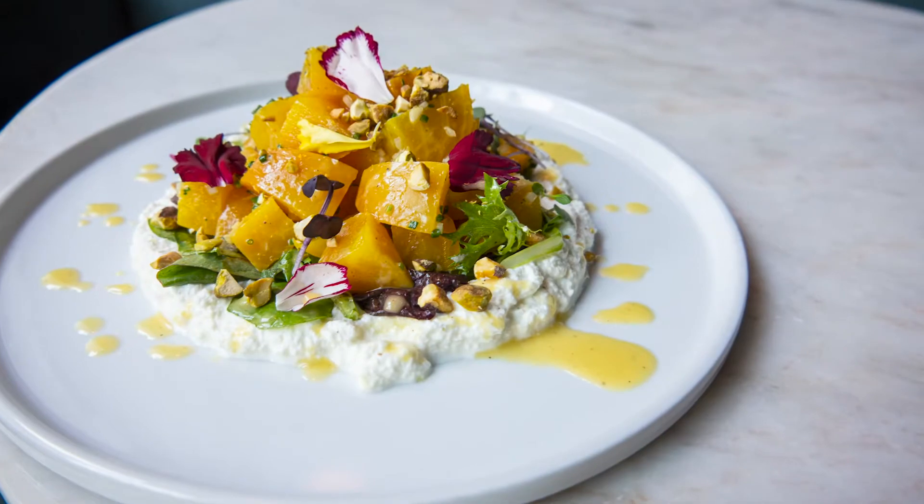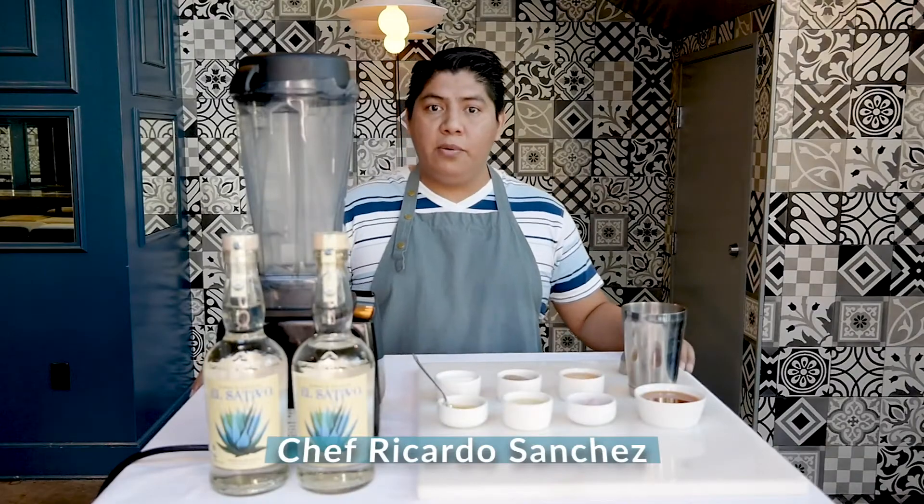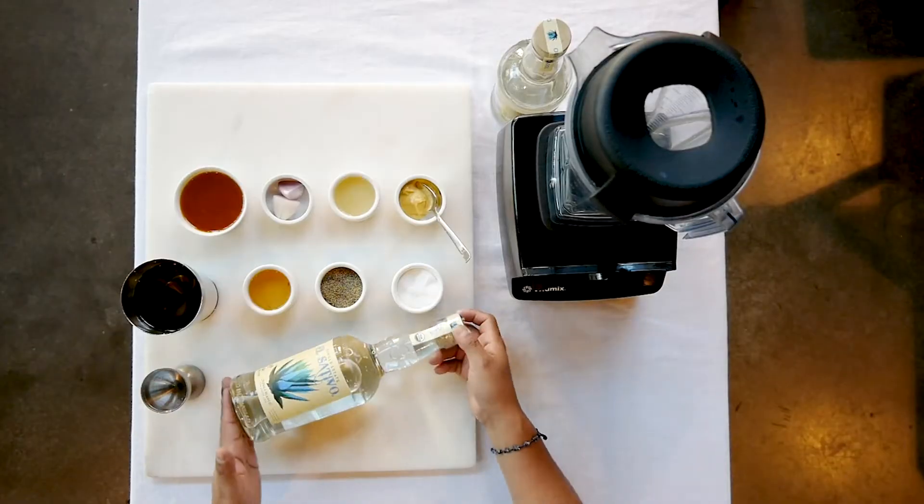Welcome to Sativo Saturday. I've always loved beet salad, and this one has a citrus tequila vinaigrette — it's definitely my new go-to. I'm Michelle Ricardo, and today we want to make an orange citrus vinaigrette.